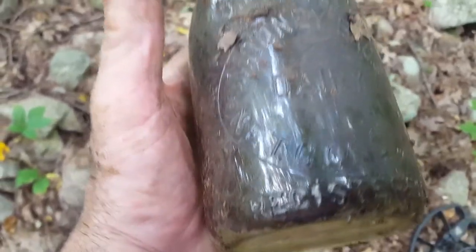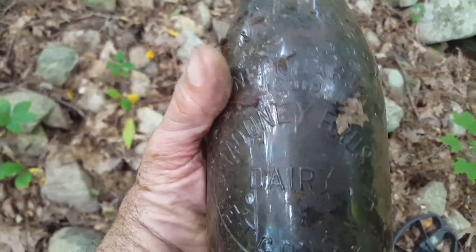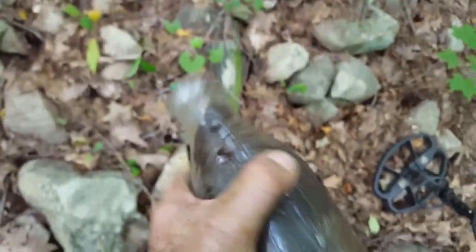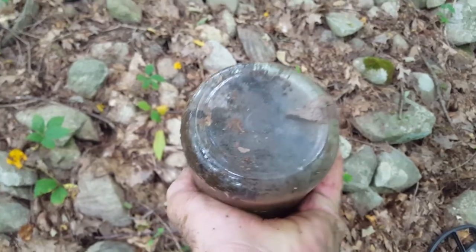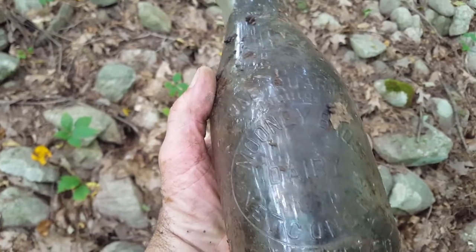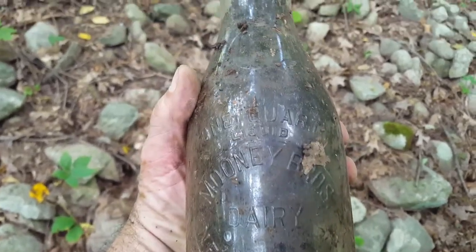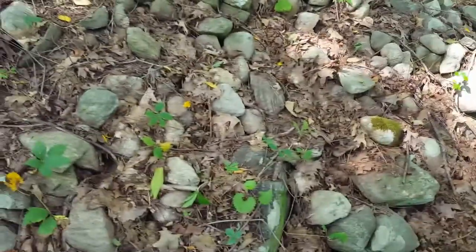Oh, that is cool — it's not even chipped. Mooney Brothers Dairy. Oh, that is sweet. One quart. And it's not chipped and it's not broken. I've got to do some research on it, but I am so super stoked on this. That is so cool. Awesome. There it is — Mooney Brothers Dairy. Mosquitoes are eating me alive over here, got three of them on my hand. Sorry about that, got to go.